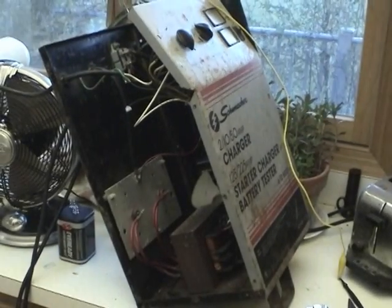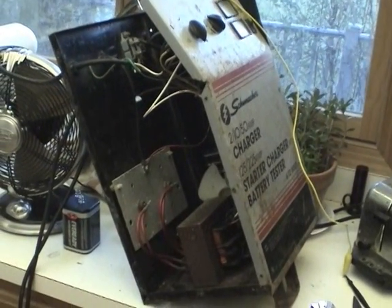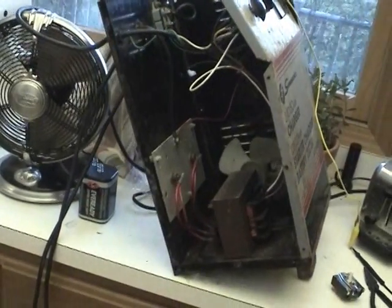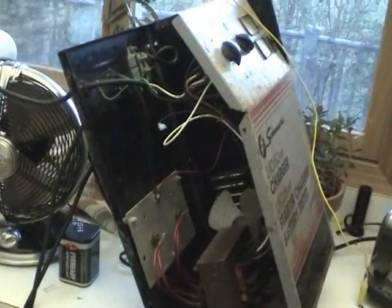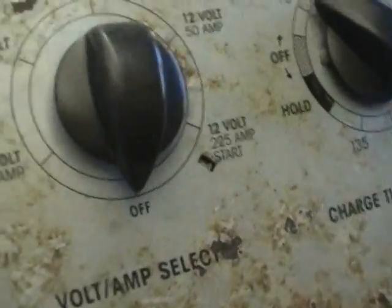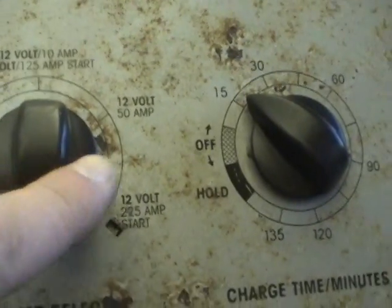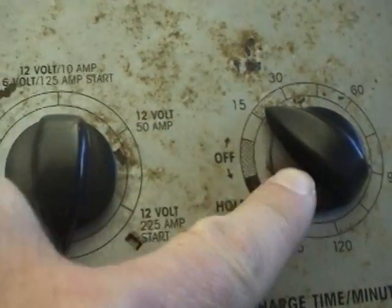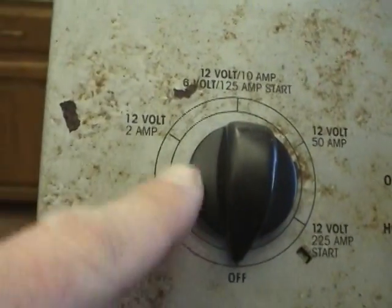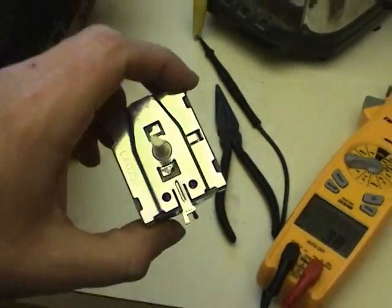The part has arrived to get this Schumacher battery charger back up and running again. I went through a pretty basic diagnostic procedure and figured out what the issue was. The issue basically is a bad selector switch. The ticking you hear is the timer that's turned on because these two switches are basically wired in series, so this has to be on before this can be turned on. The new part is right here.